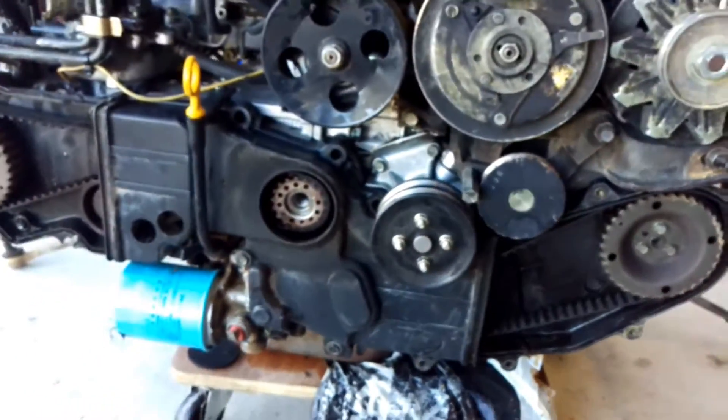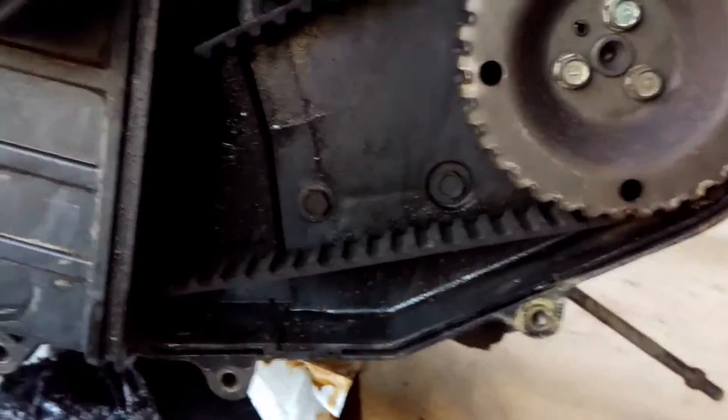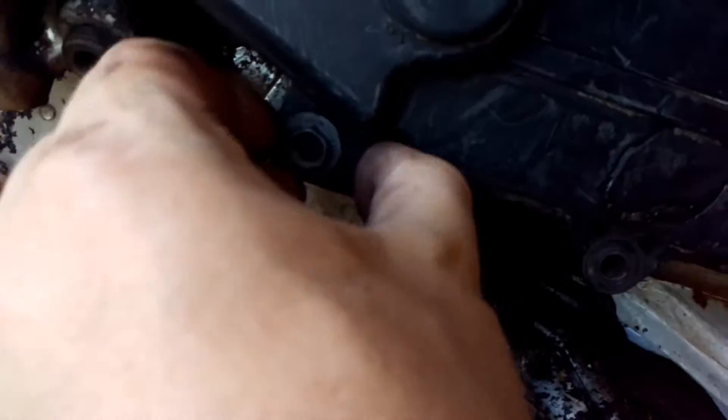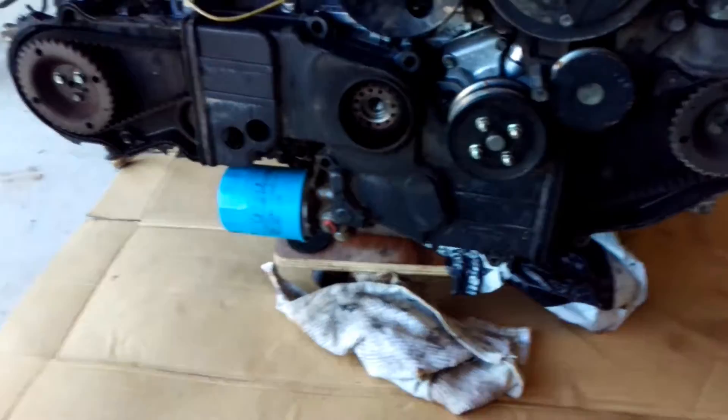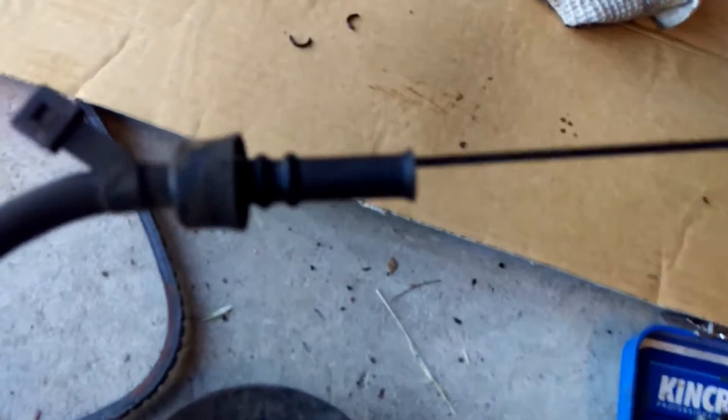This side has a similar small section on the side you can take off — it doesn't look nearly as bad as that one. That one doesn't seem like it's attached to anything so it'll just come straight out. There's a sneaky bolt up in there, so watch out for that. Dipstick's out. Right in the middle of the screen there is the spot where that o-ring goes, so I'm going to put a new one on there just because I've got them.